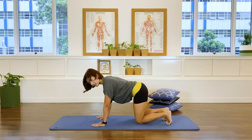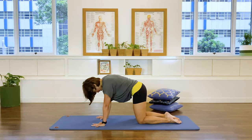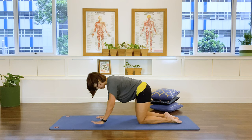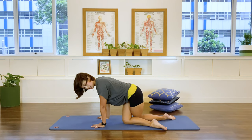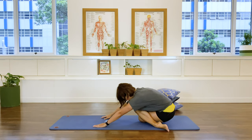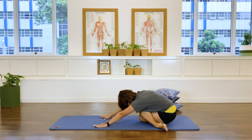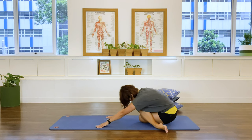Now cross one knee in front of the other — I have my right knee in front of my left. Sit that pelvis back and reach the arms away. You'll find a nice stretch in the right glute and also in the lower back. Allow it to open, breathing in and exhale. Then let's come up.